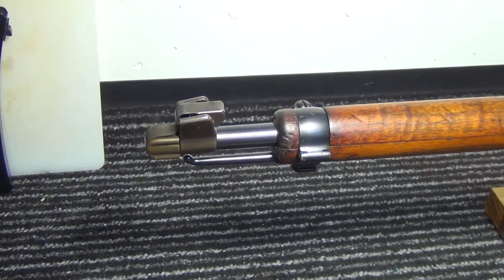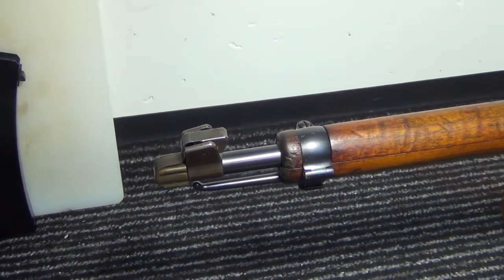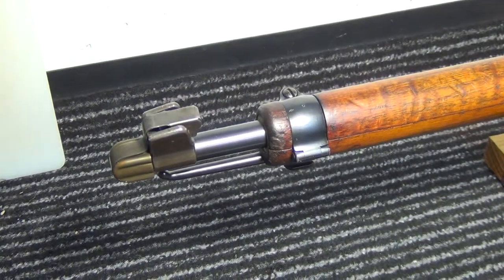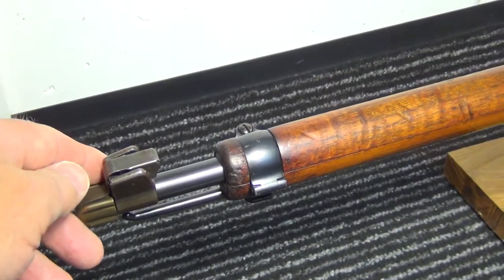So here we are, started with the close-ups now. The first thing we're looking at is the muzzle protector. This is standard issue on K11s, G11s and K31s.